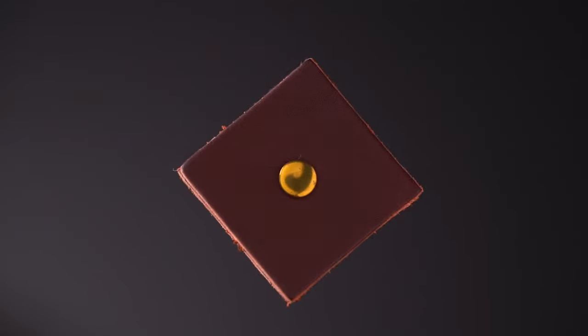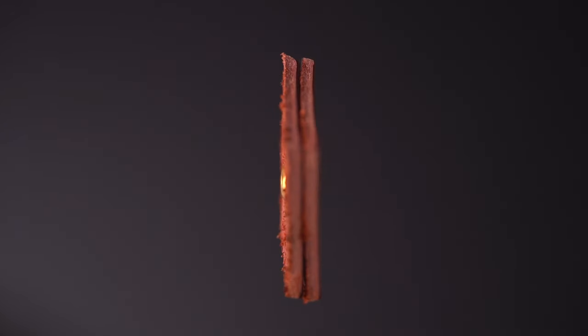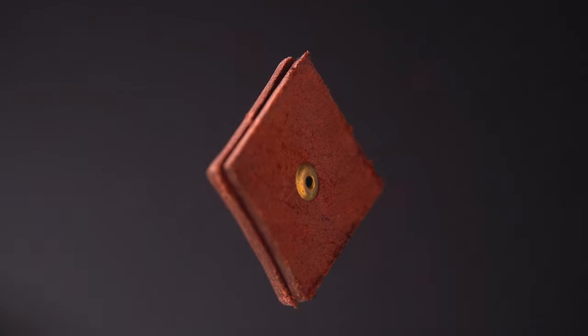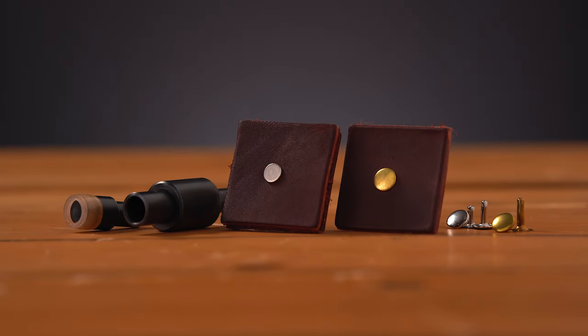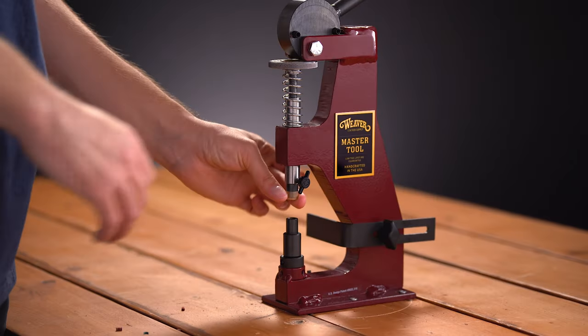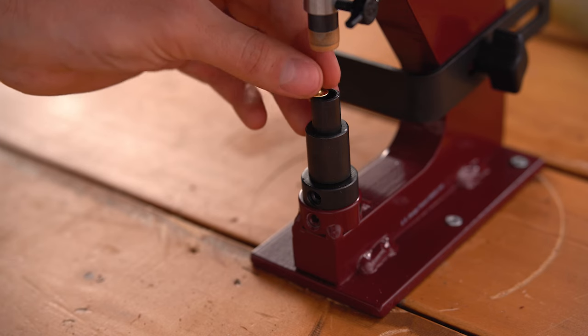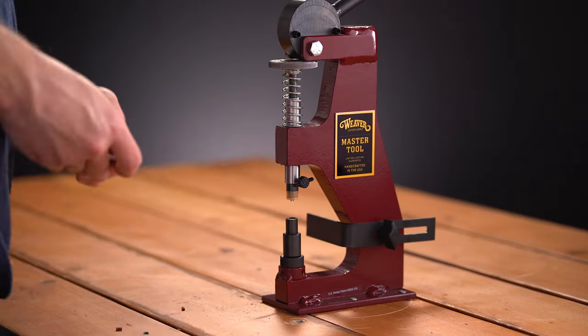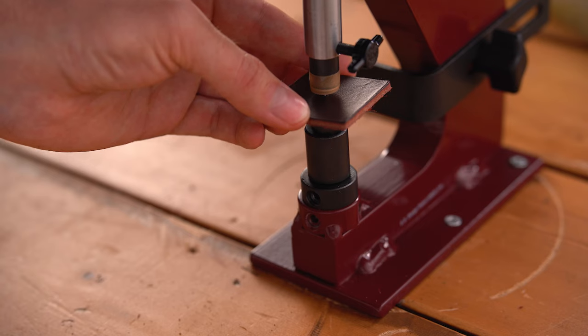Holes need to be pre-punched before setting double cap, insta rivets, and rapid rivets. A 3/32 inch hole should work for all sizes. Your rivet should be approximately 1/16 inch longer than the thickness of the material used. Insert the driver and setter into the machine, place the rivet into the setter and cap into the driver flat side up, insert your material, and pull the handle forward until it is set.